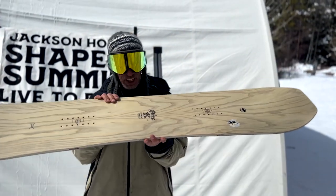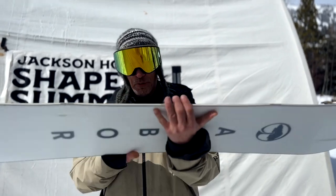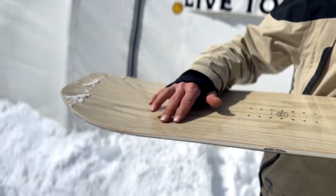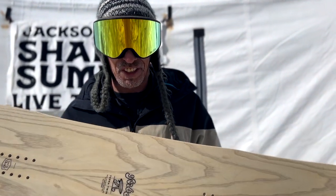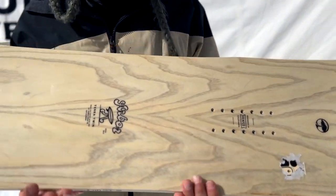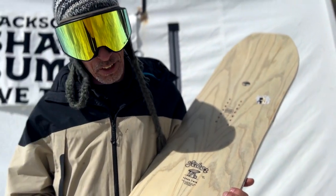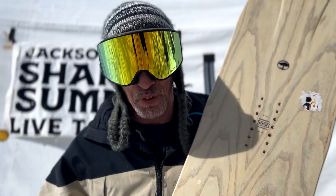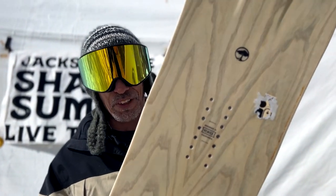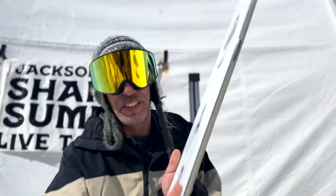This board is the camber system — camber with the grip tech and the fenders. A little bit of uprise fender and the contact points just to take out that hooky sensation of a more traditional camber. Super fun. It's got a slight taper, rides great switch, but excels front foot forward in powder or groomer hard pack. The Terra Twin.